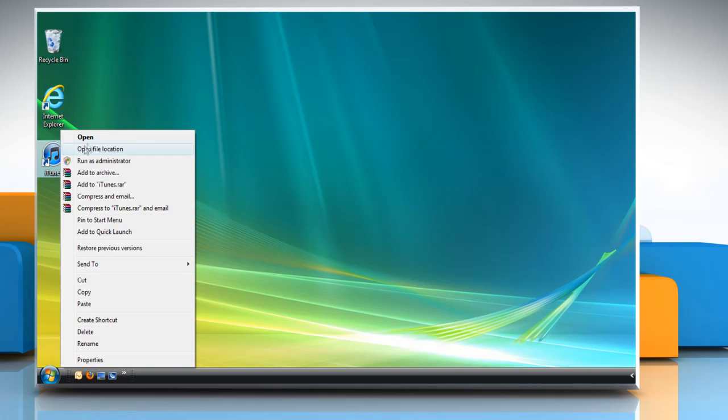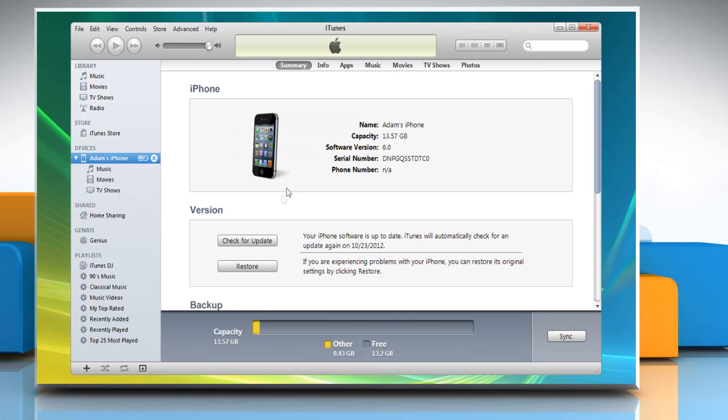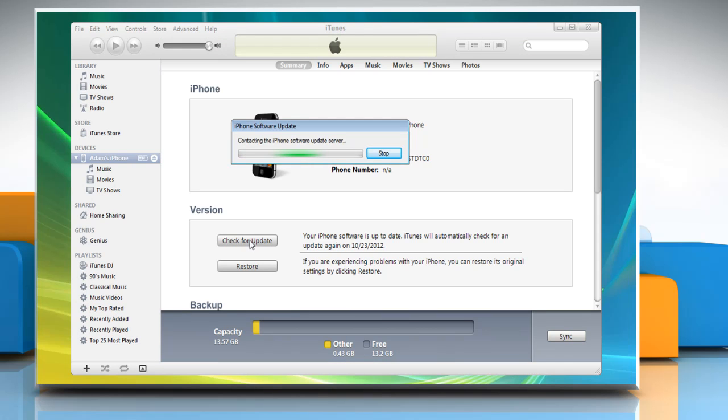If required, open iTunes. You should see a recovery mode alert. Now try to update the phone using iTunes again.